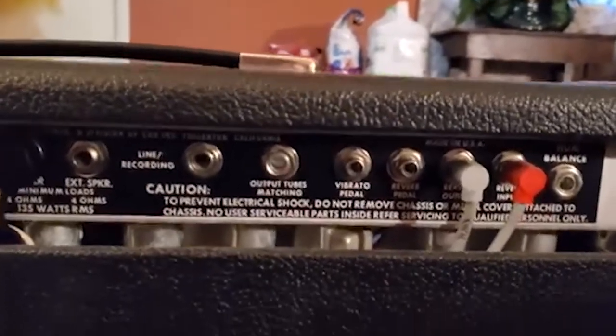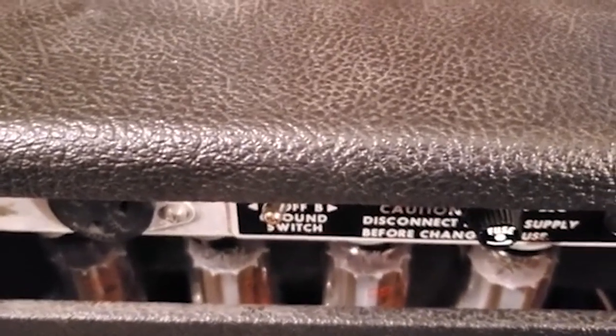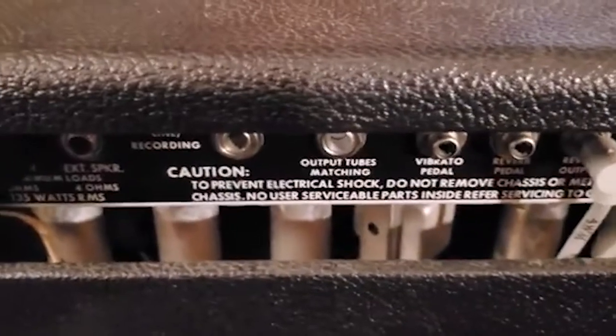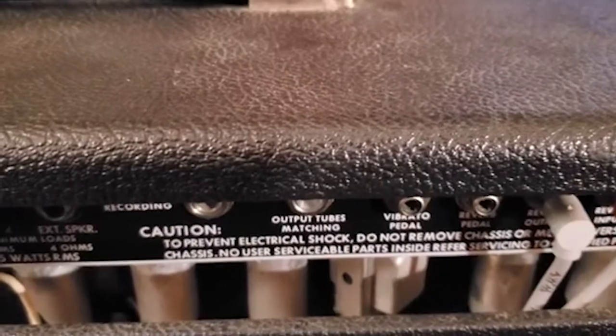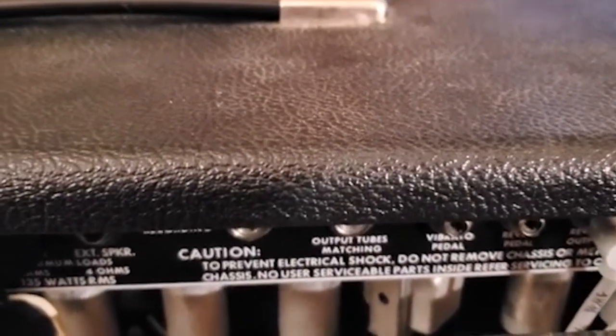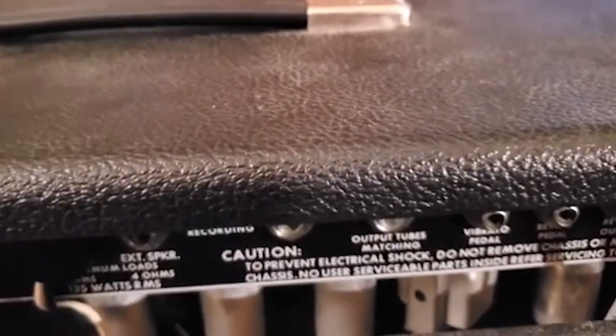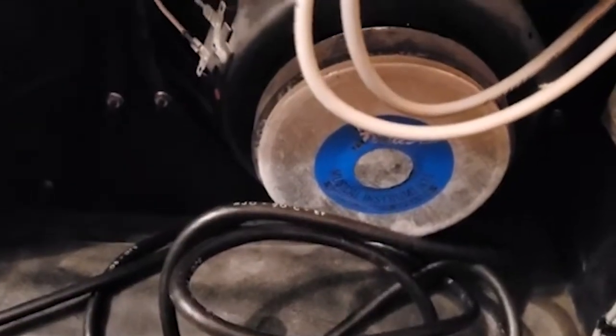On all Fender Twin Reverb amps you've got four output tubes — six 6L6GC types — and six preamp tubes: four of them are 7025s or 12AX7s, and two of them are 12AT7s. All Twin Reverbs feature a solid-state rectifier. It has two independent channels, normal and vibrato, and this one appears to still have the original Fender speakers along with the cover for the reverb tank.